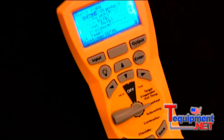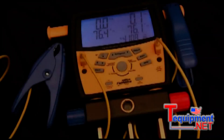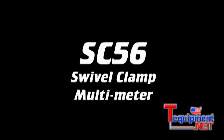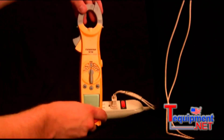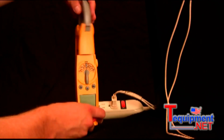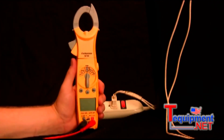Fieldpiece Instruments makes tools and test equipment specifically designed for the HVAC technician. Let's go over the features of the SC56. First of all, the SC56 is a swivel head clamp meter, so I can turn that head 180 degrees so I can easily see the display no matter what angle that wire is at.